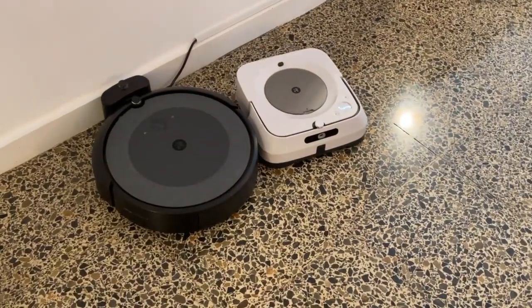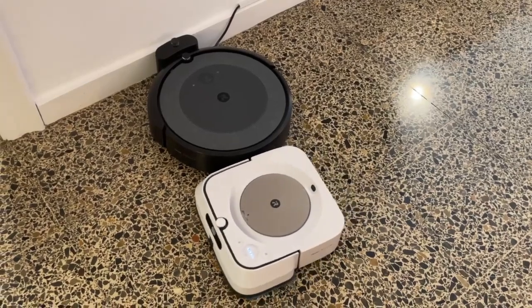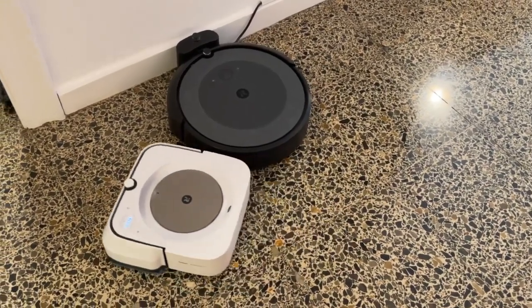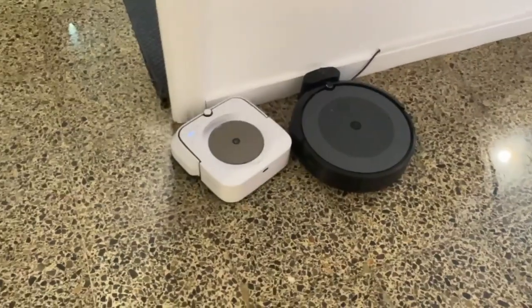Here you can see some robot wars — they're fighting. I don't know what's happening, there's an argument, or maybe multiplying. That would be nice — I could get rich just selling baby Roombas. Moving on.